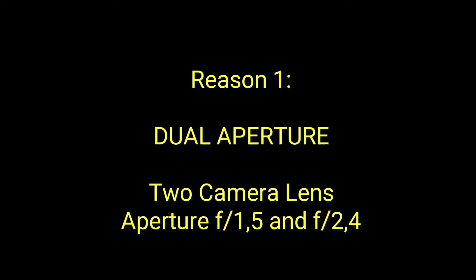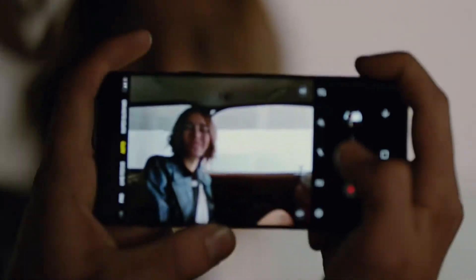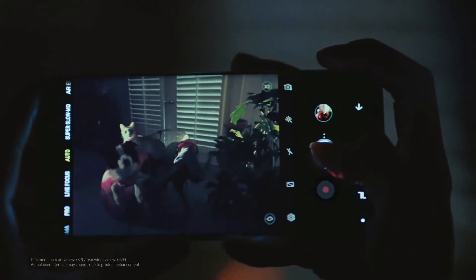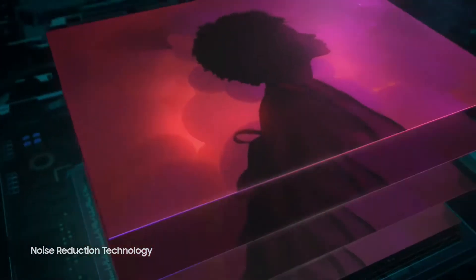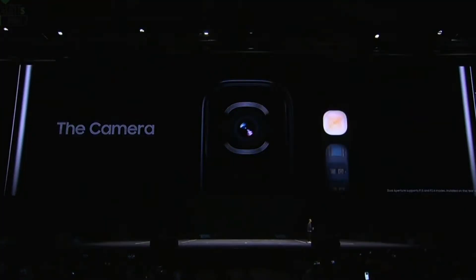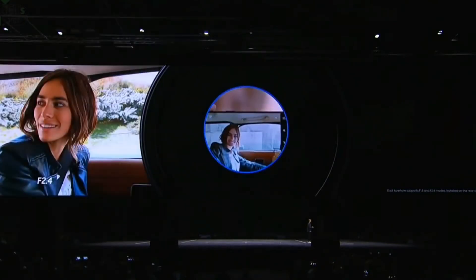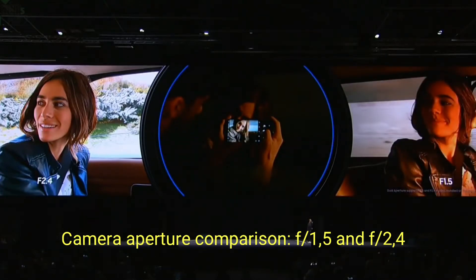The Galaxy S9's revolutionary camera introduces dual aperture that adapts just like the human eye to capture stunning pictures in bright daylight, to low light, and even to super low light. Its multi-image processing takes place right on the sensor, making the S9 perfect for any lighting conditions. The Galaxy S9 has a dual aperture smartphone camera designed to work like the human eye — automatically using a smaller aperture in bright light, and switching to a wider aperture when it gets dark. In fact, the widest ever included in a smartphone.